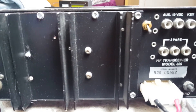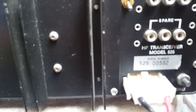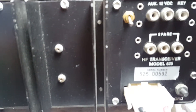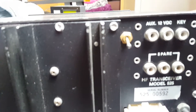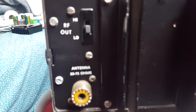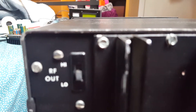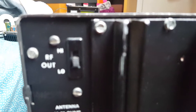Here's a view of the back side. It's got serial number 00592. There's the antenna connector and the power switch. In the low position it's 5 watts, or QRP, and on the high position it's 50 watts.